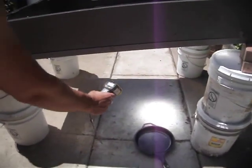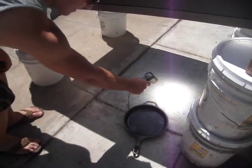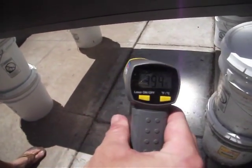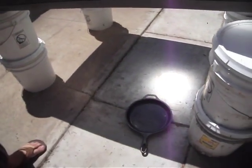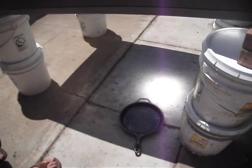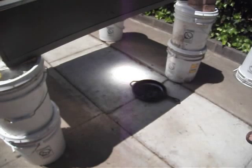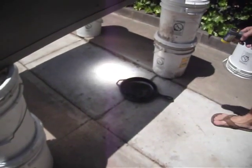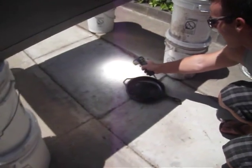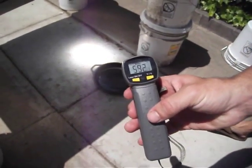Go ahead, Ryan. 394 degrees. Now let's try it again since you just took that cover off. We just gave it a minute, and we're going to recheck the temperature of the cement. 592 degrees.